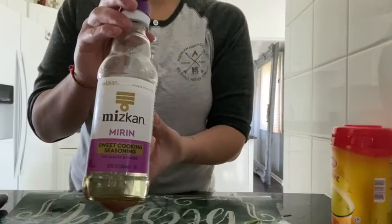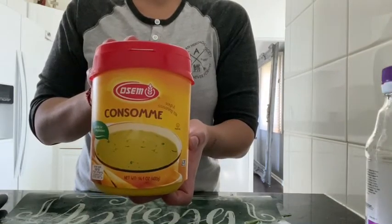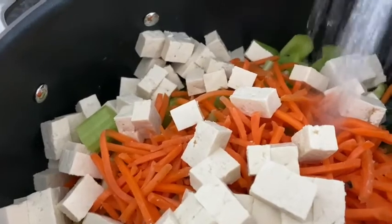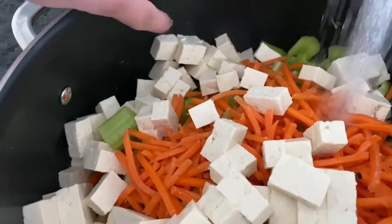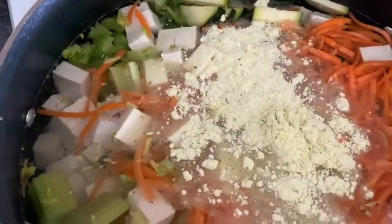Once everything is in the pot, I add in my sweet cooking seasoning as well as my consommé — I get this in the kosher section. What I'm doing right now is adding in the water; I usually fill it up to about that dot that I pointed to, and I start adding my seasoning — I do about two tablespoons of that consommé seasoning.